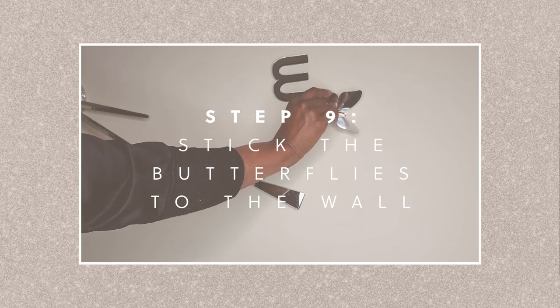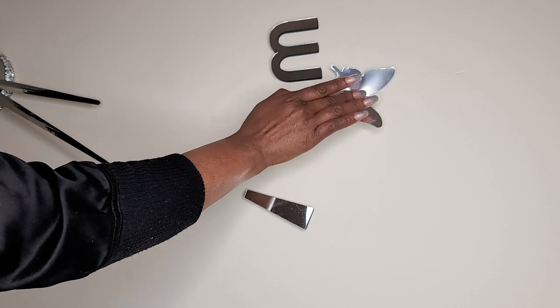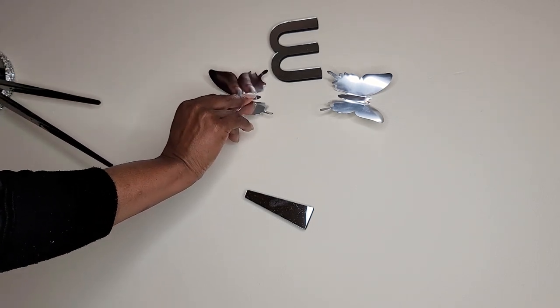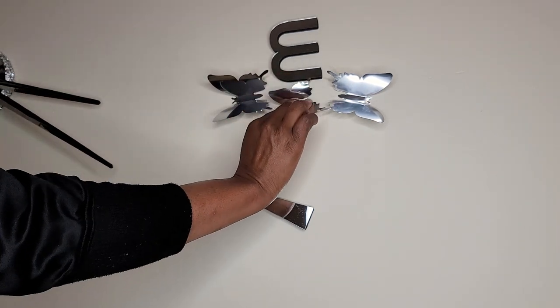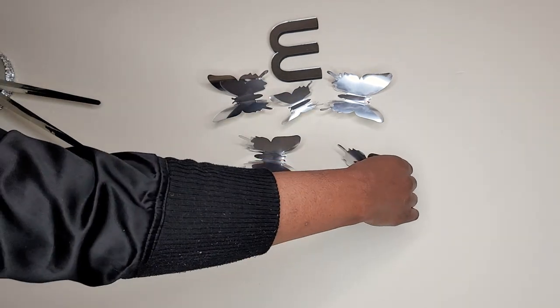Once I was finished, I came and stuck the butterflies onto the wall. I started with the bigger ones near the numbers and graduated out to the smaller ones at the end. You could place your butterflies in any pattern that you want and as close or as far as you want them to be — this is just the way that I did it.